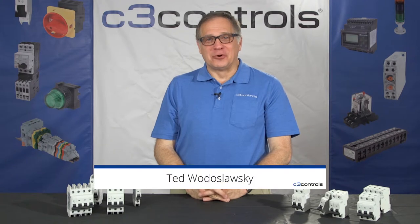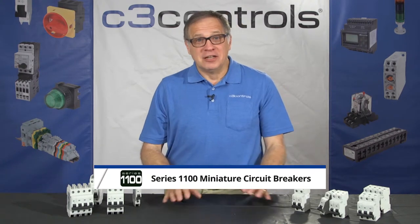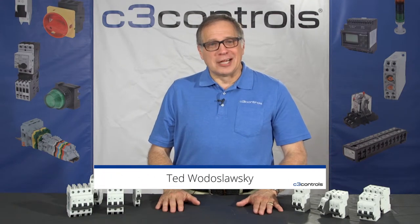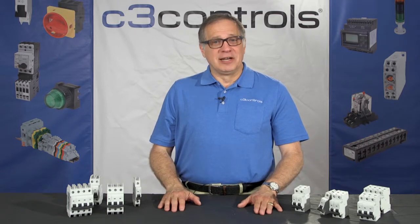Hi, I'm Ted Wood Aslowski with C3 Controls and I'm here to introduce you to the new Series 1100 Miniature Circuit Breaker family. You might be asking yourself, did the world need another Miniature Circuit Breaker? Well, we here at C3 think the answer is yes, but we knew we'd have to pack the design with features that are not common in the industry and we'd have to make it at an attractive price.